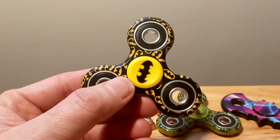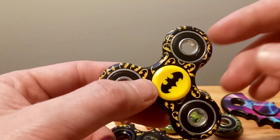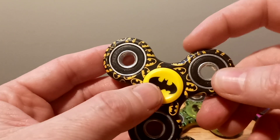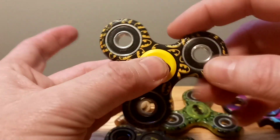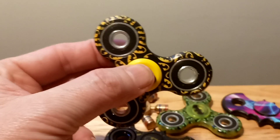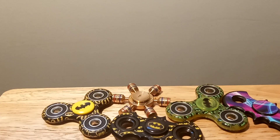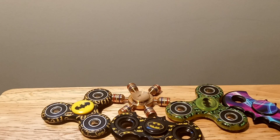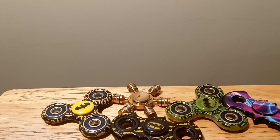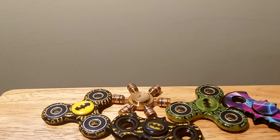And this is the other Batman one I have too — fidget spinner. I showed this previously, but same thing, embroidered. This one spins really good too. I mean, if you're looking for some good fidget spinners, definitely these are it. These are really good ones. I really love the Batman ones. The Batman ones are really, really good.